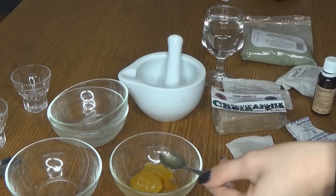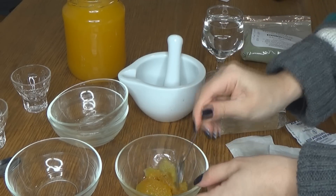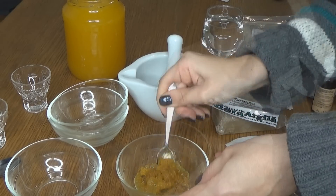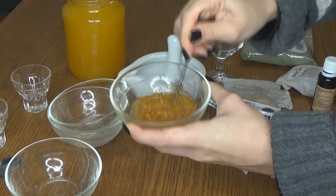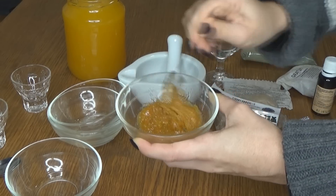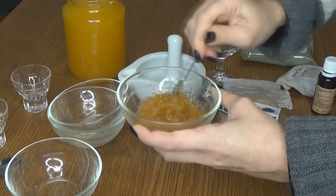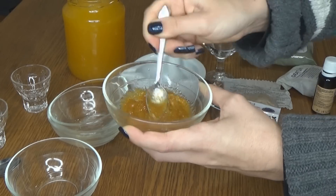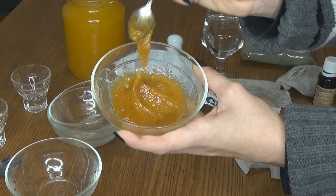De asemenea, dacă doriți să adăugați încă ceva, vă recomand iaurt, fiindcă ajută și acela foarte mult la acnee. Cum v-am zis, curcuma pătează, așa că aveți foarte mare grijă. Dacă mierea se zaharisește între timp, va avea și un mini efect de exfoliere și, după cum v-am zis, este foarte simplu — masca numărul 1 este gata.